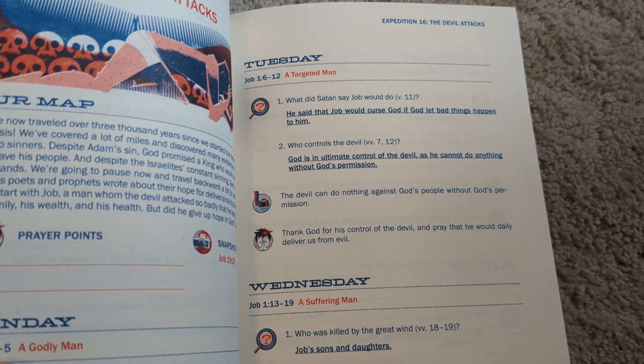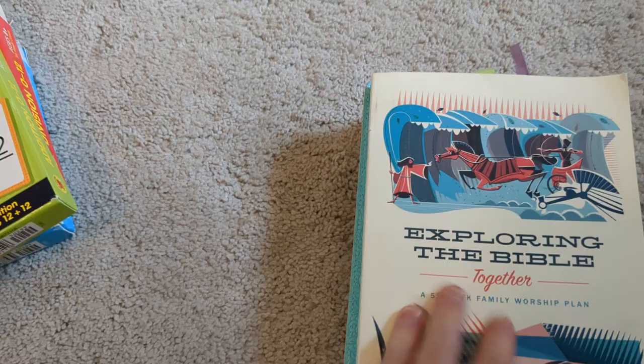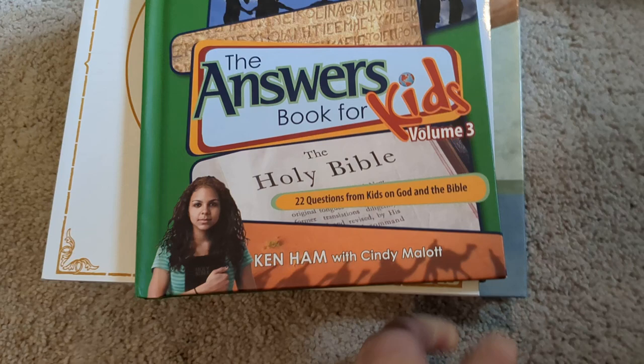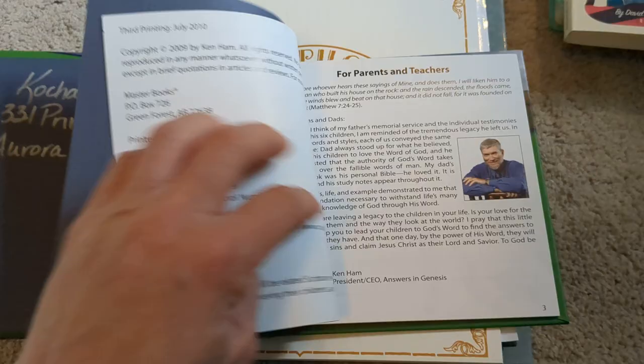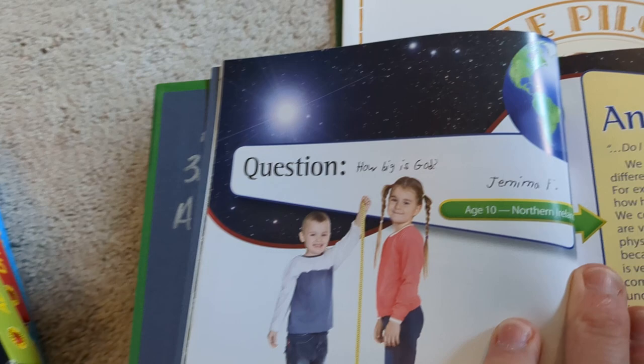And then after that we do our apologetics, and we have loved these books — I highly recommend them. You can get them on eBay for about $5 or Thrift Books for about $5 a piece. What we do is we do one question a day, and the kids just love them — this is what they look forward to every day. We do one question a day, the kids say what they think their answers are, and then I read the answer and we can reference the Bible verses that go with it.